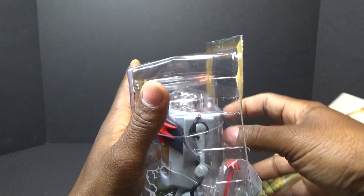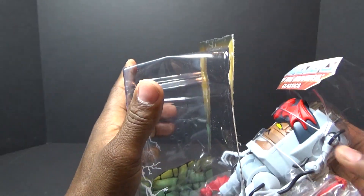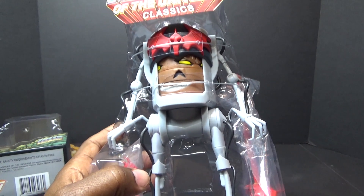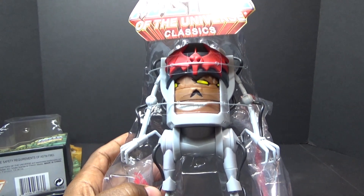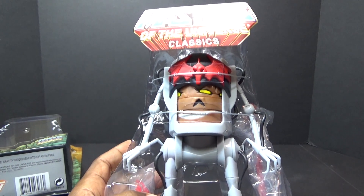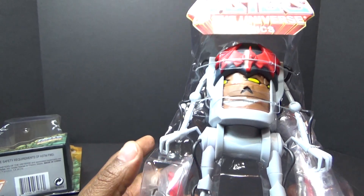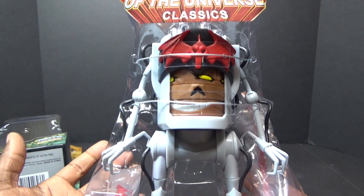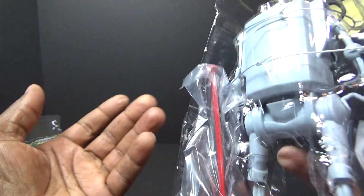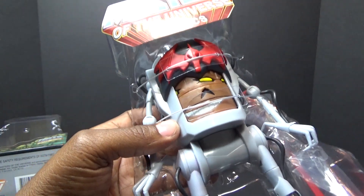There's an exception to every rule — this is one of those figures where there isn't another character like him in any toy line I collect. Whether it's DC Universe, you've got to get figures like the Penguin and Mr. Mxyzptlk because they're not going to reuse that body, and that makes the figure a little bit special even if it doesn't become a rare collectible.